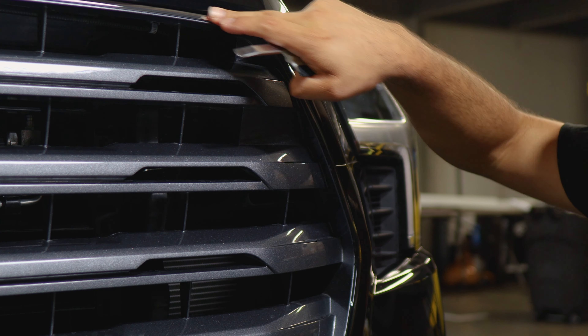That concludes the installation video for the front grille chrome delete for the 2022 Toyota Sequoia. We hope this video helped you out with the installation. If it did, don't forget to drop a like, make sure you subscribe and turn on the notification bell so you don't miss any upcoming installation videos. Thank you so much for watching and we'll see you in the next one.